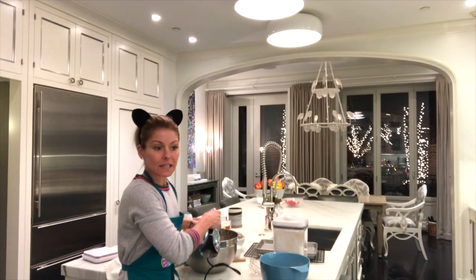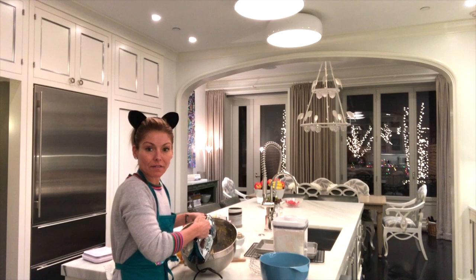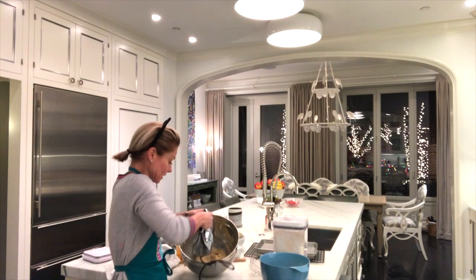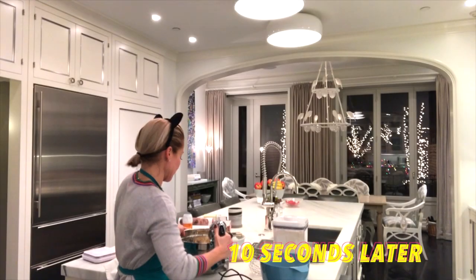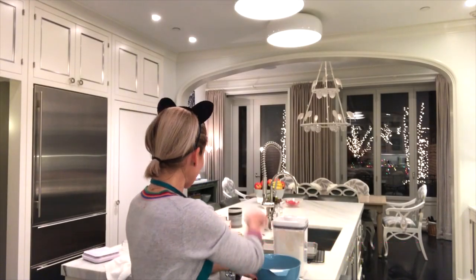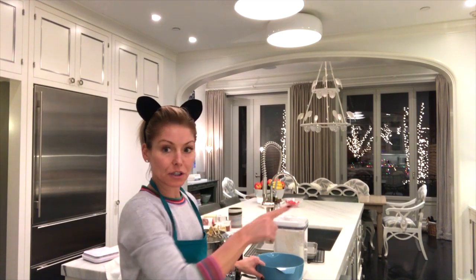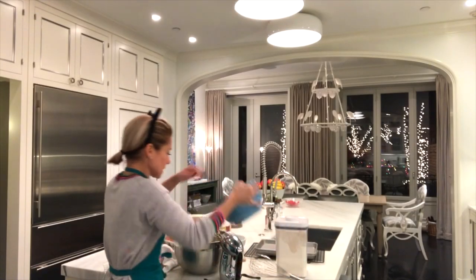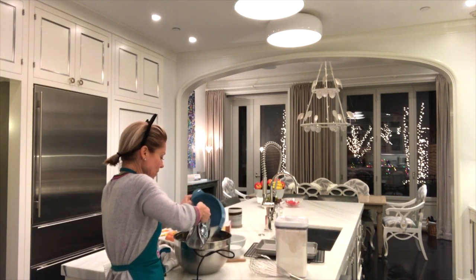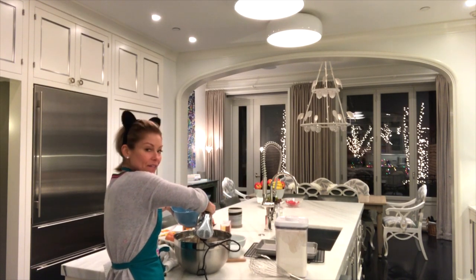Don't forget to scrape down the sides. You see how hopeful my family is — they will be here as soon as these are out of the oven, but I couldn't get anybody to volunteer to hold the camera. Now we're going to work in batches and incorporate our flour mixture into our egg and butter mixture, just a little bit at a time.